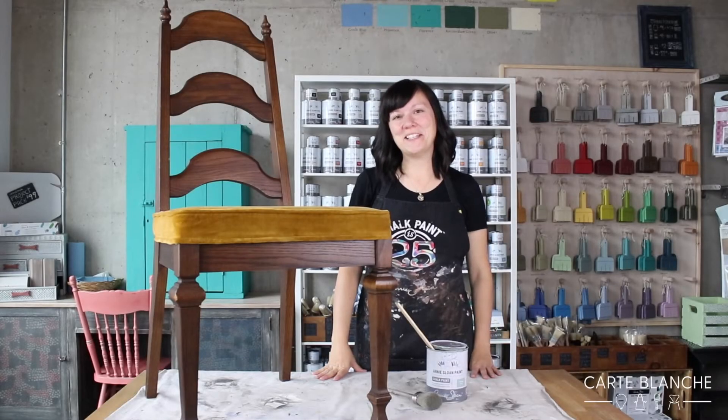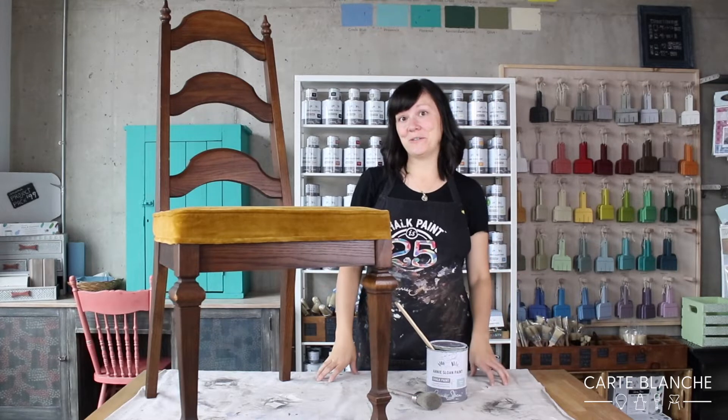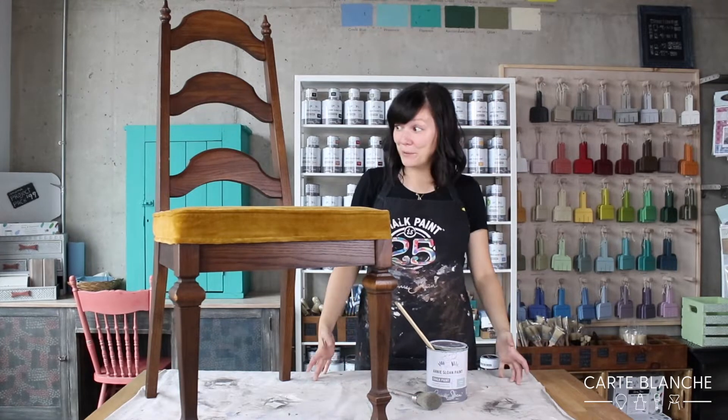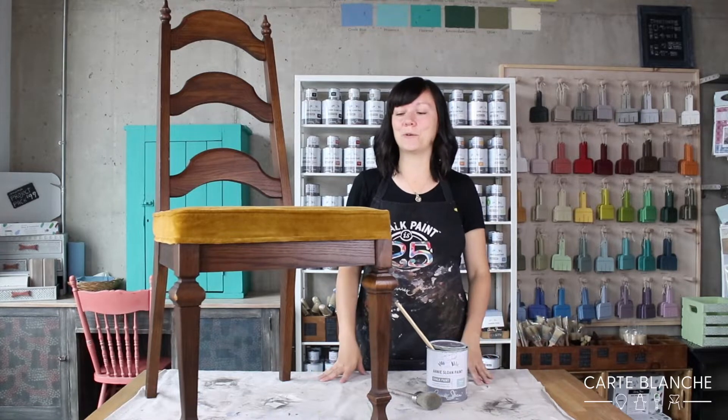Hi, my name is Melanie. I'm the owner of Carte de Ménage. Today what I wanted to do is show you how simple it is to paint your furniture using Annie Sloan chalk paint.